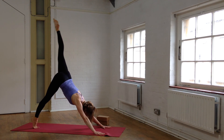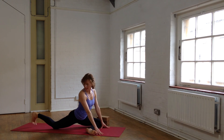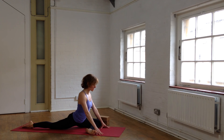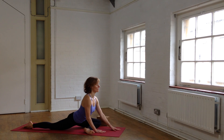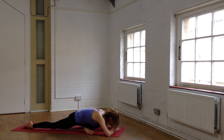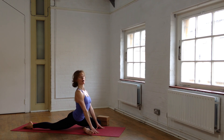Left leg goes high — inhale. Pigeon on the left, bring the left knee forward. Gently slide the back leg out, remembering that the leg has to be aligned with the hip, the big toe reaching back away from the inner heel. When you feel you have your posture, you can come down and support your head, or rest onto your hands. A couple of breaths here. Inhale, deep inhale and exhale. And again, deep inhalation and exhale. Coming back up — you can take the back foot into your hand if you like, just a little bit.